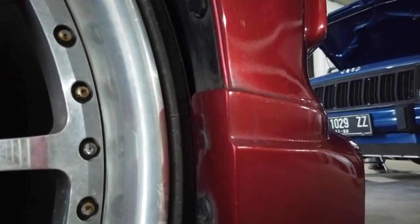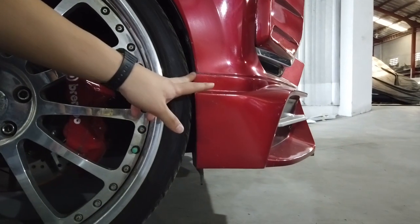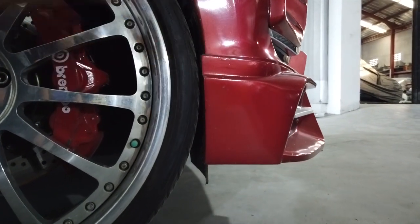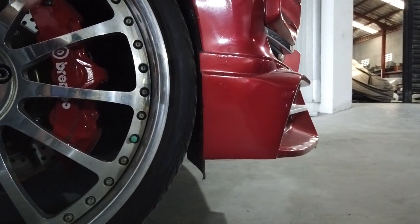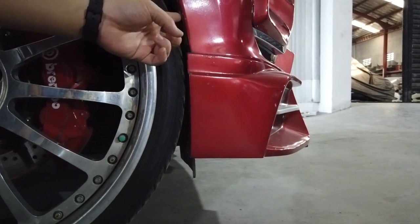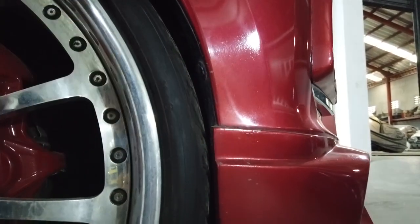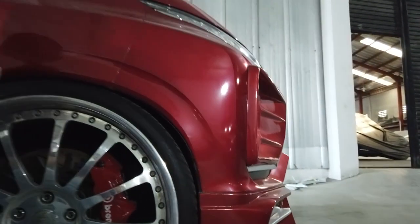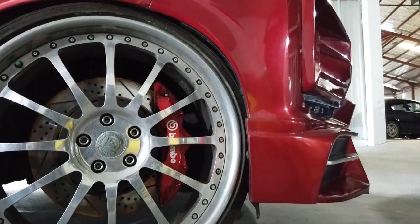Kalau belakang sih tentunya aman. Dan kalau di depan sendiri, mungkin karena ada penambahan body kit, standarnya pun akan mentok di kancingnya — kancing OEM seperti ini. Mungkin nanti di footage-nya ada rekaman yang bisa ditunjukkan.